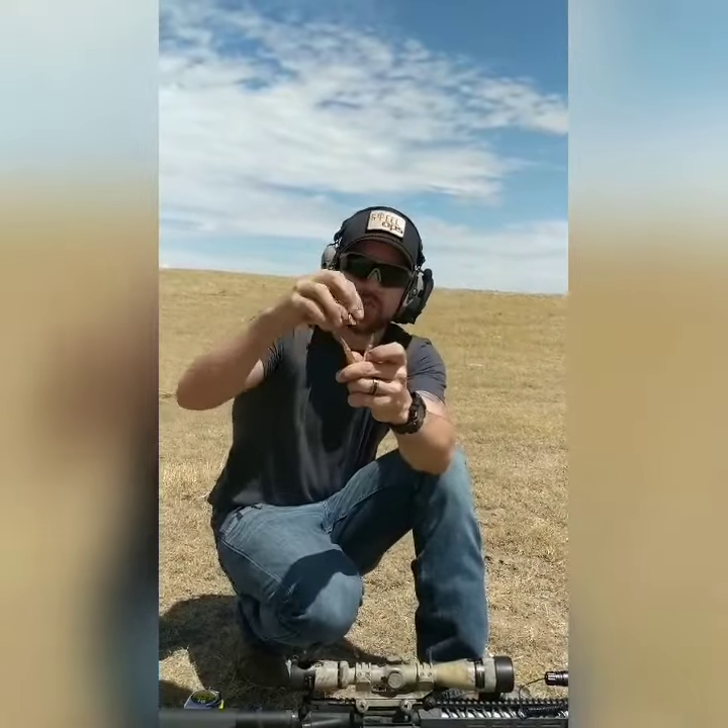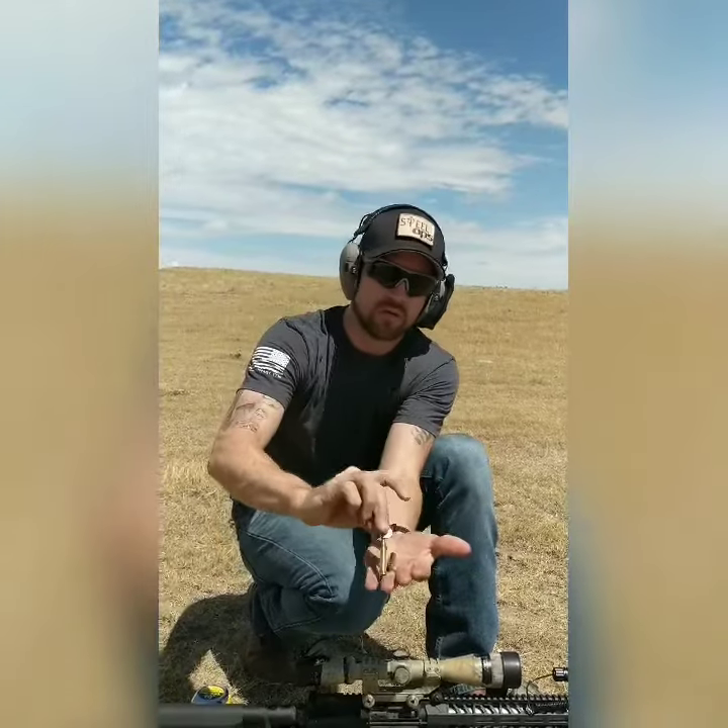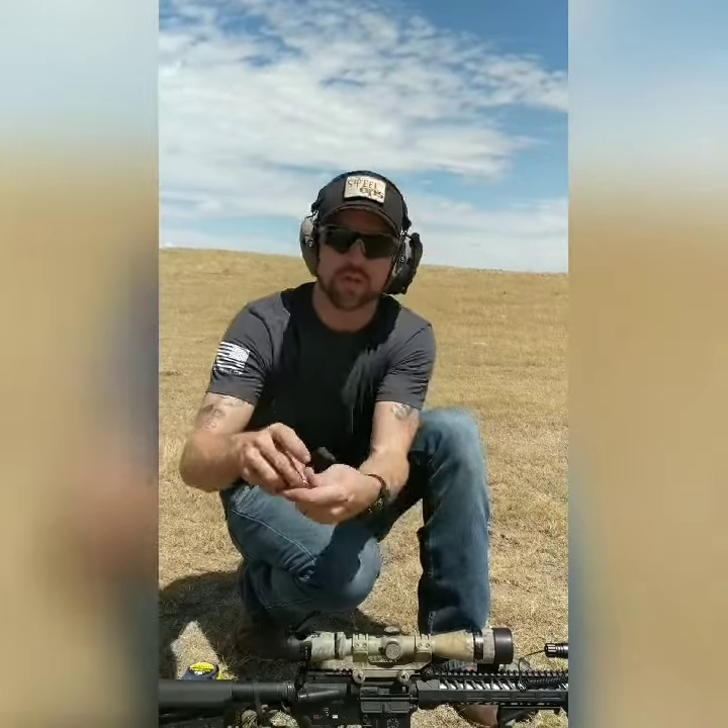I have M193 and M855 just to prove that it is steel core — it is in fact steel core. The other one is lead core M193.